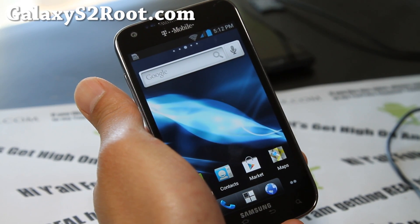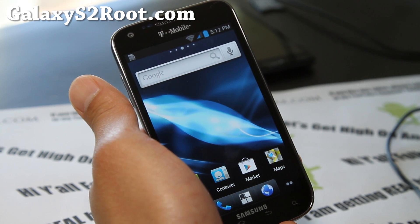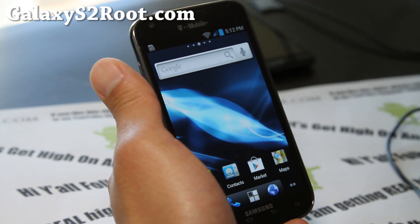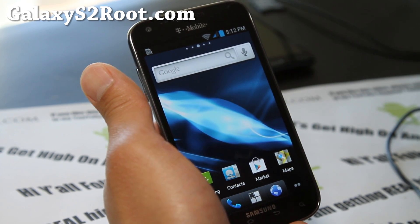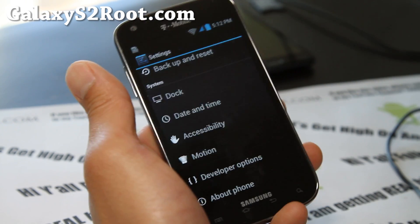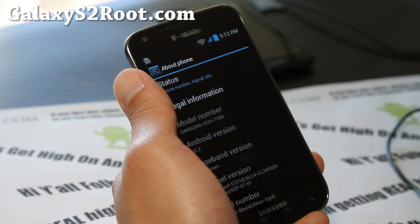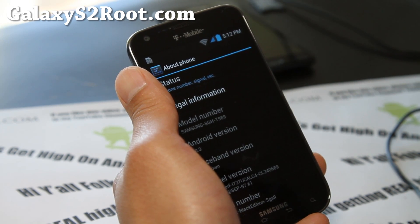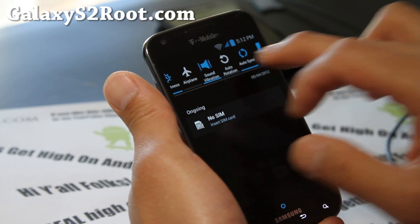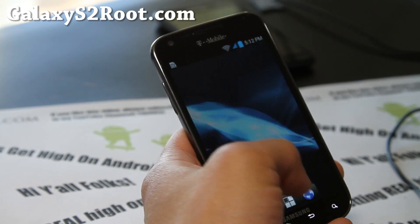Hi all folks, this is Max from GalaxyS2Root.com. I've got another ROM review of the Black Edition for the T-Mobile Galaxy S2. I really like this ROM. I know a lot of you are having trouble with the Skyrocket port. It's been almost a week, so this is one of the better ROMs. It's been deodexed, a lot of the stock stuff removed. It also even comes with 16 toggles here, and looking pretty good with this ROM.